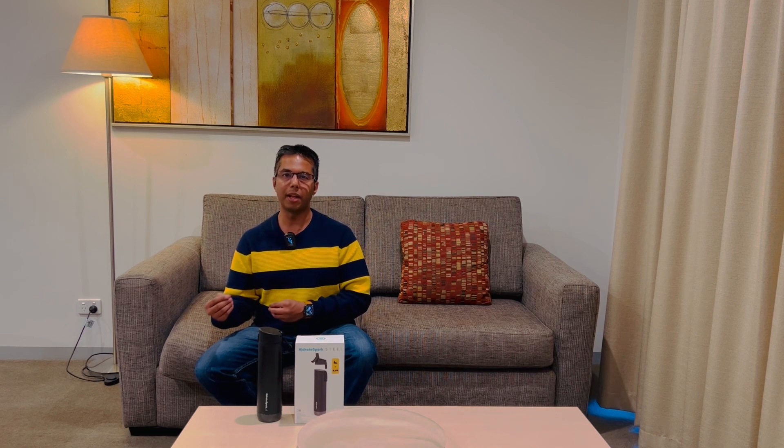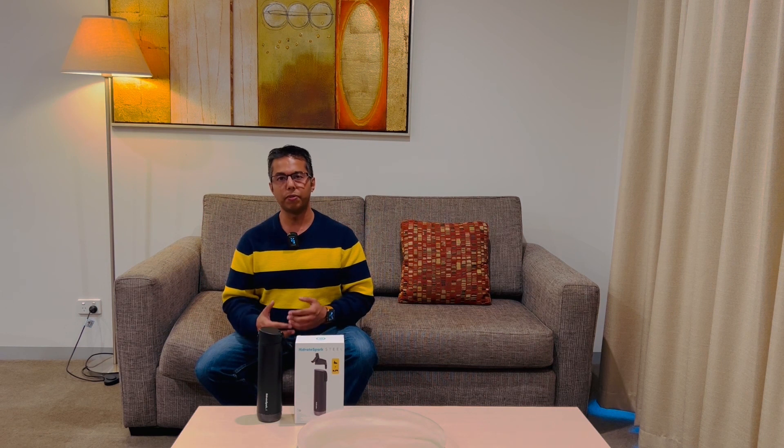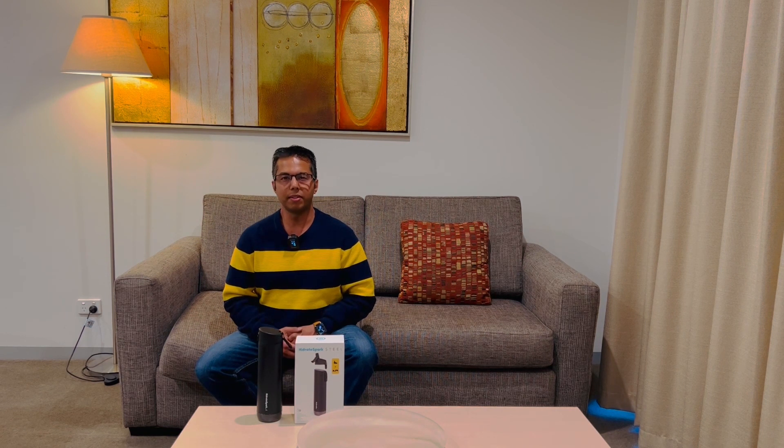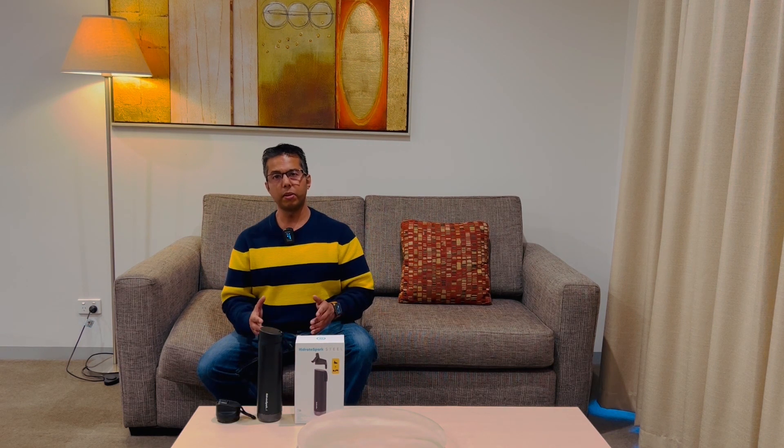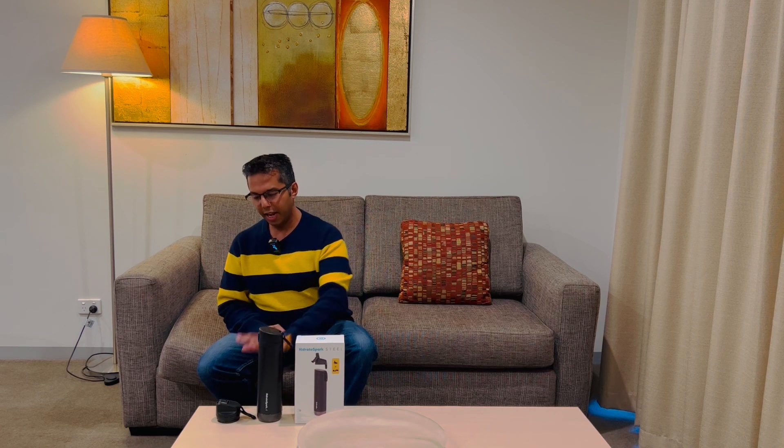This is available on both iOS and Android platforms and needs to be synchronized using a Bluetooth connection via a mobile app known as Hydrate Spark Smart Bottle, which you can download from the App Store on your iPhone or using the Play Store on your Android devices.